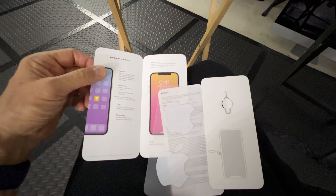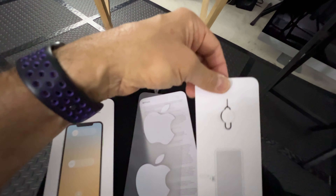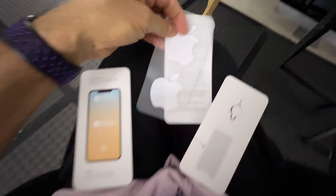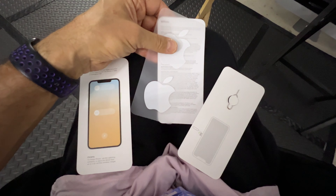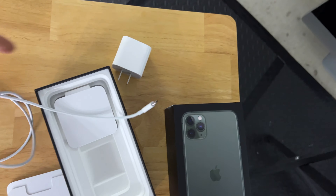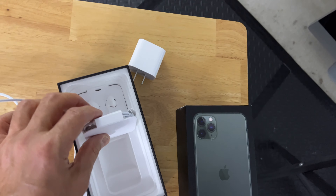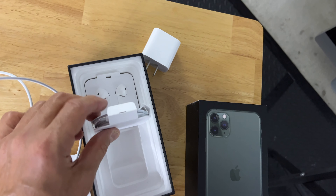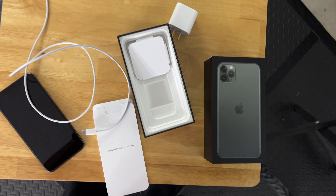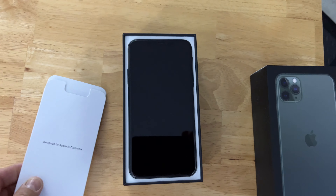I got the manual, the stickers, the SIM tool, and the insert — we're going to reassemble all of that. In the old days when Apple actually gave you a power module, I'm going to include that cable. Not sure how I'm going to tuck it in there. Does anyone ever use these Apple wired earbuds? I might as well keep those in there too. This is almost going to be like a new unboxing experience for my sister — she's gonna be thrilled.